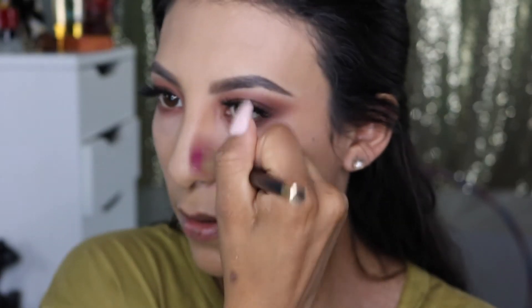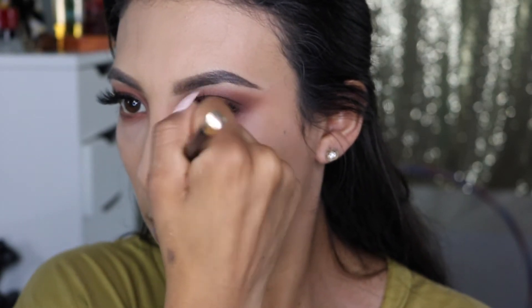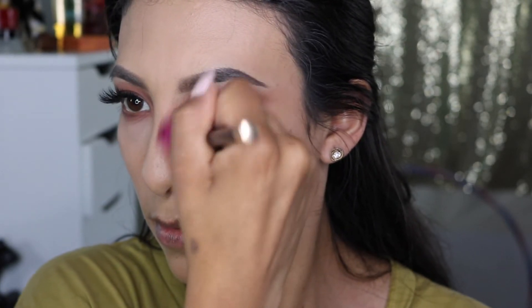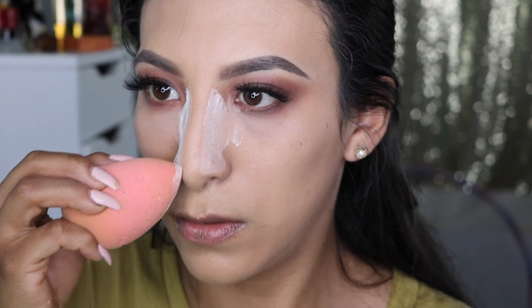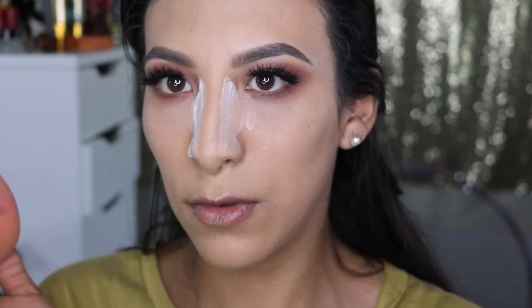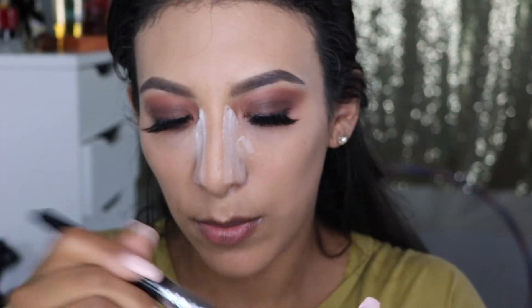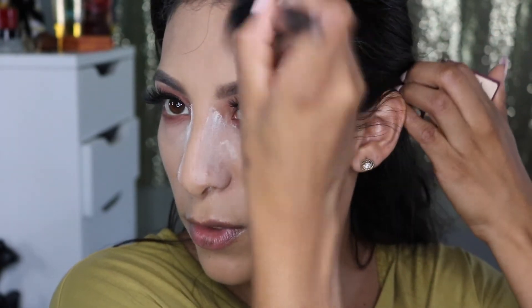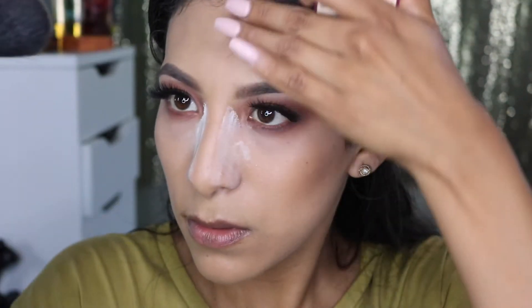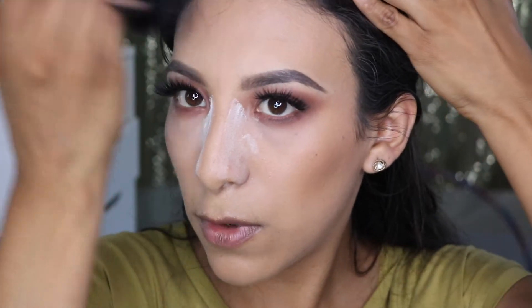I'm not going to contour a lot — just very lightly. With this Morphe brush I'm blending that in. I like the effect it gives. Going straight down the bridge of the nose, then the Hula bronzer — going very lightly, taking it up and into the temples and then getting the forehead as well.